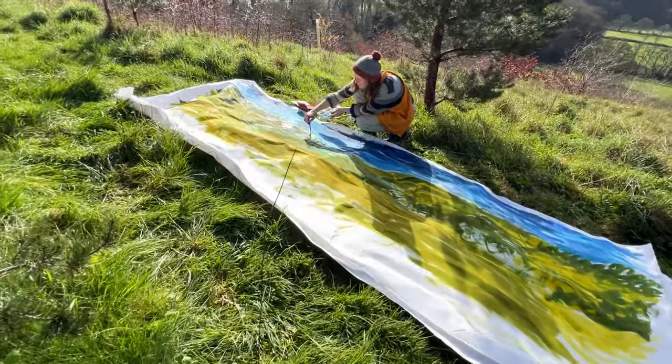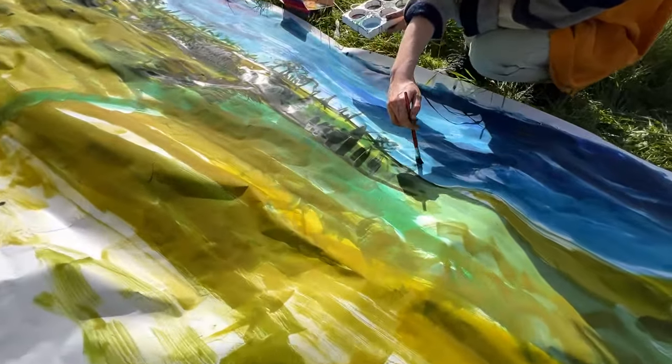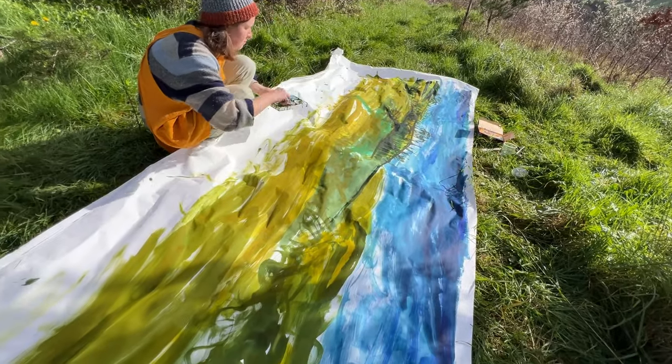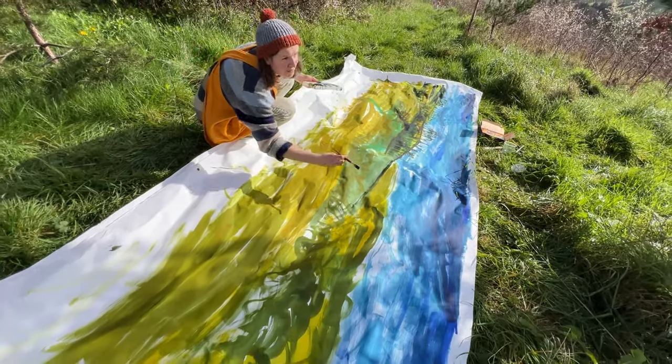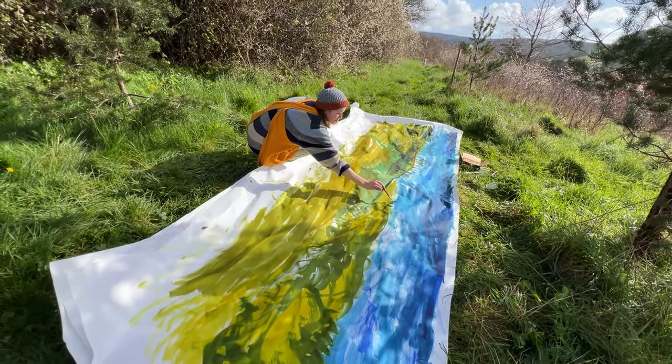Sam did such a good job with the filming, doing all the panning shots. I didn't really know what he'd captured because I was concentrating on the painting, but looking at it now I'm like, wow — he clearly needs to come and film everything with me. He won't, but it was nice just to have that taken off my hands for a day.